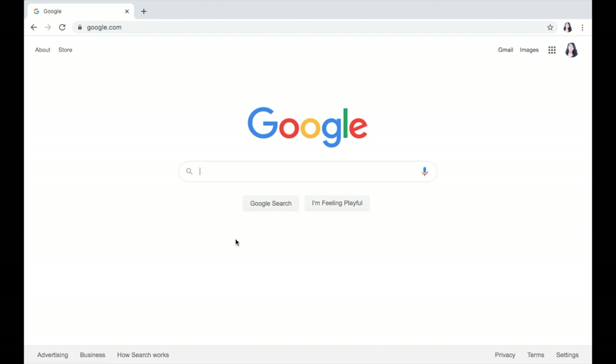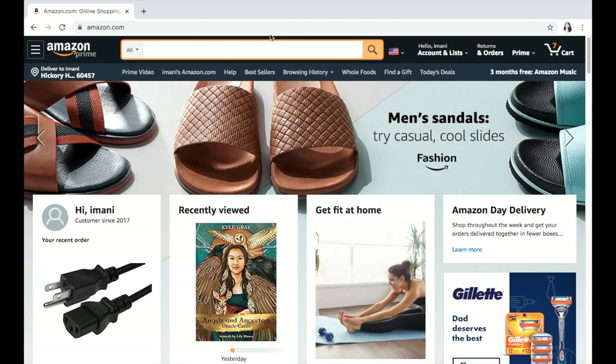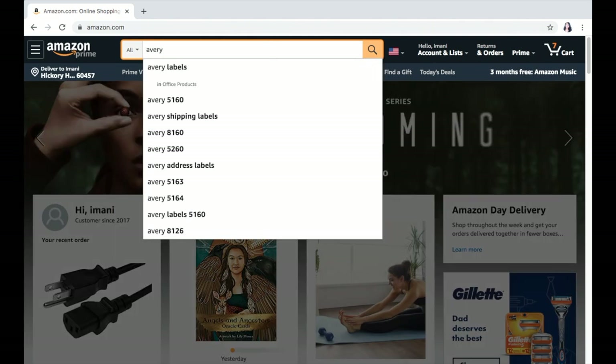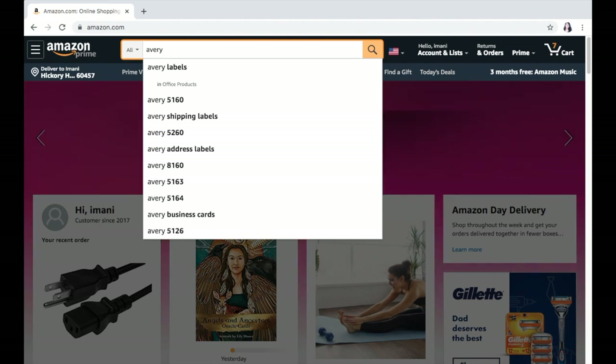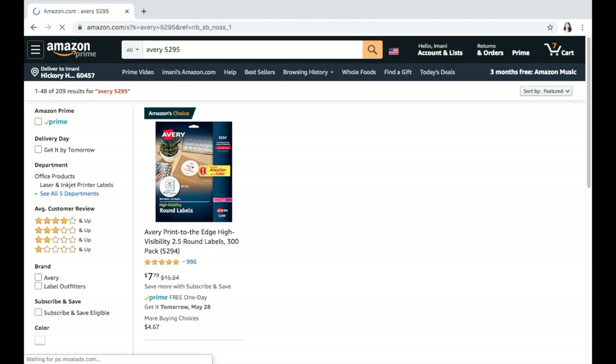We're just literally going to get started. As you guys can see, this is just my Google page. What I'm going to do is show you guys how to get the labels. Now you don't exactly have to go through the channel that I'm going to go through. I'm going to go through Amazon just to kind of show you guys the labels that I want you to look for. The labels I want to show you are the Avery labels — specifically the circular labels which are labeled as 5295.